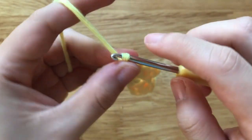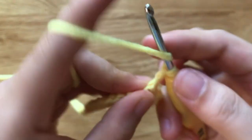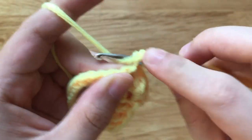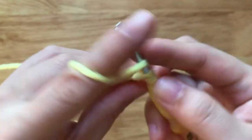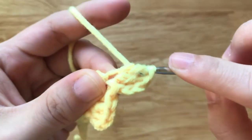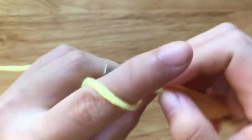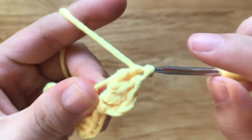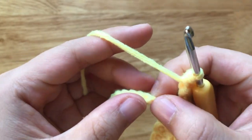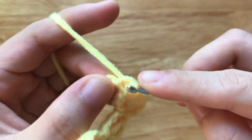Repeat this until the end of the row. We are going to make a slip stitch to the 4th chain part. I have to make a slip stitch.